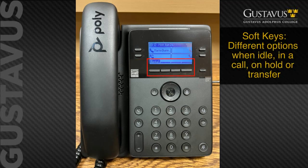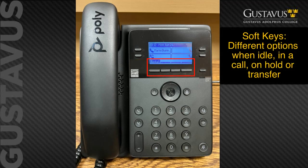In the middle going across horizontally are what are known as soft keys. Soft keys have labels above them to tell you what function they do. They change based on the status of the phone, so if you're in a call the words that appear here would be different than when you're not in a call.